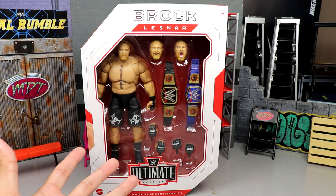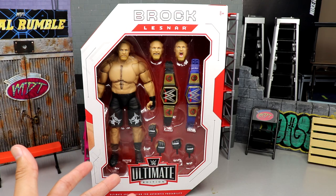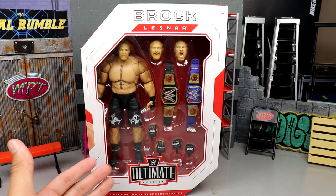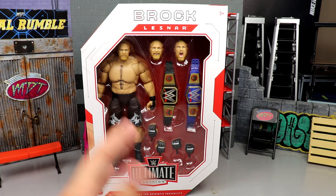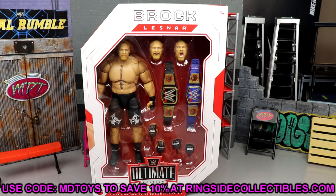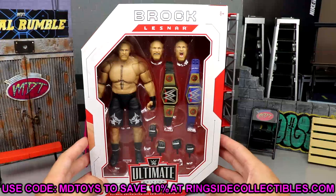I feel like you don't get as much as you'd really like — where's the cloth goods? There's not a lot of interchangeability, but we're going to get into all the details and break everything down. If you guys would like to grab this figure, you can do so over at Ringside Collectibles using promo code MDToys to save yourselves 10%.